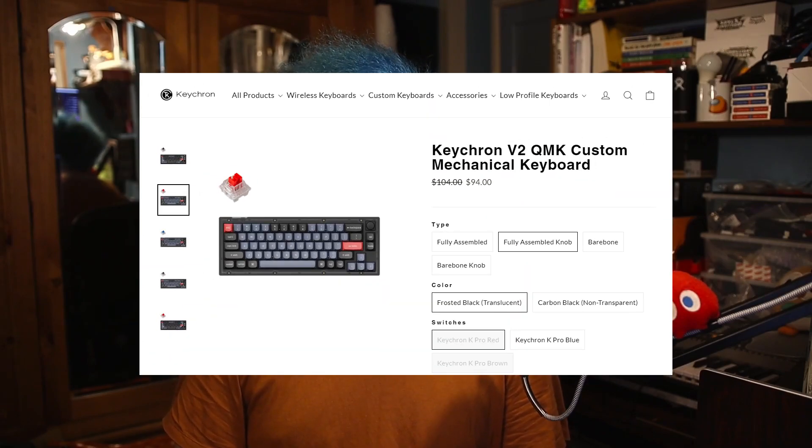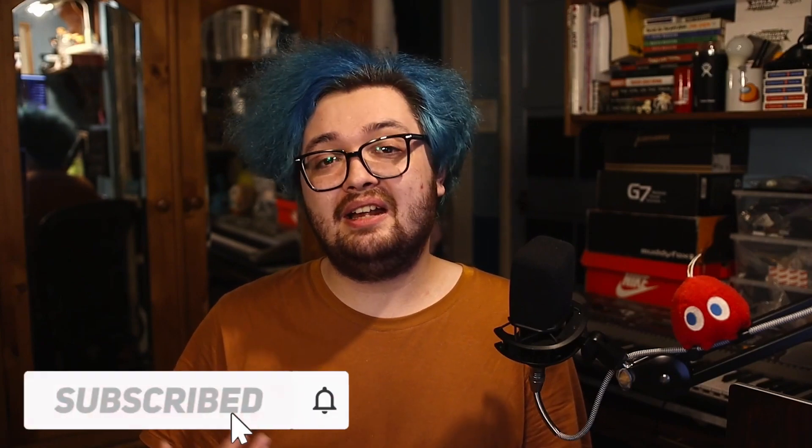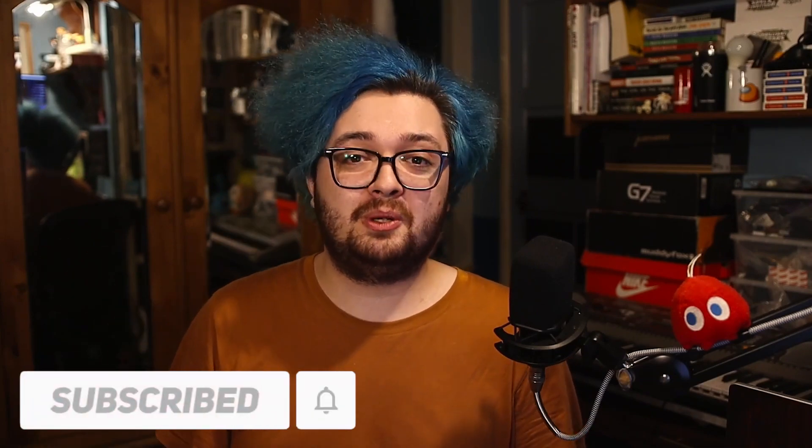Would I still recommend this board after all of the work that I did to it? Yes, I do. The TH66 from EpoMaker would actually be a very fantastic offering, had Keychron not announced the V2 keyboard as this video was in production. If you'd like to see a review on that keyboard, hit that subscribe button to get notified when I upload. Sound off in the comments below what you thought about the keyboard — how it sounds, how it looks, and whether you're going to pick one up. I appreciate the engagement either way. Have a fun one.